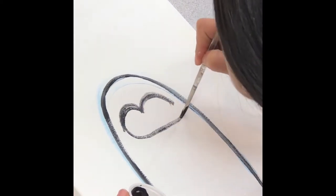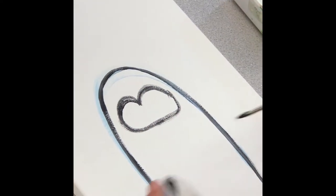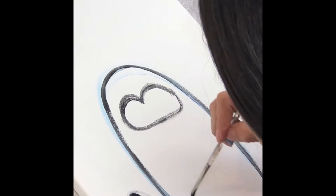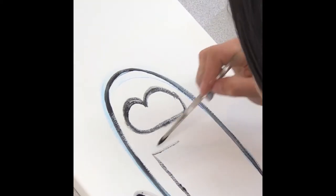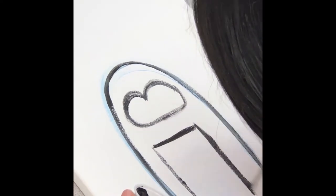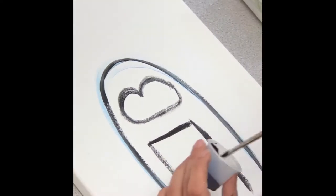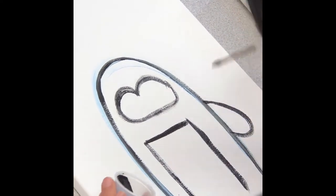Then we're going to come down and do like a rectangle for the belly part. We could do it round or square — it's up to you. I'm going to do it rectangle. And we're going to add the arms. Power to penguin!